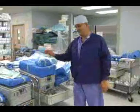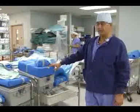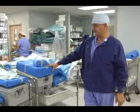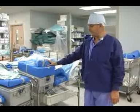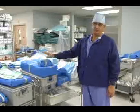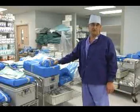Hi, my name's Eric. I work here at Frederick Memorial Hospital. These are case cards for each case that we have to be done today. They come up from downstairs in our sterile processing. They've all been sterilized and are wrapped, and we have various indicators that show us that they're sterile.